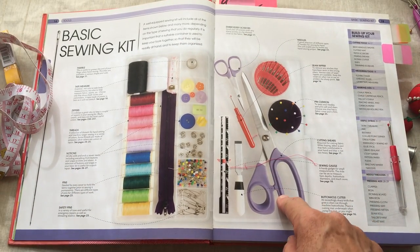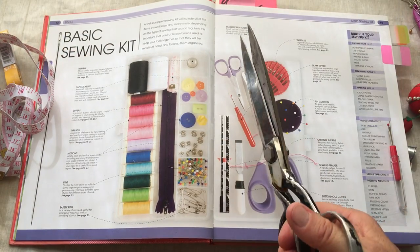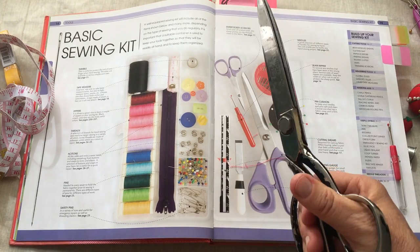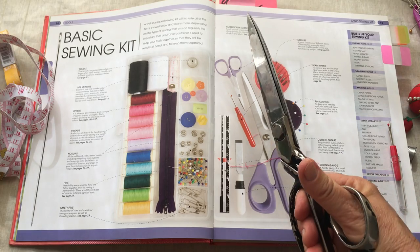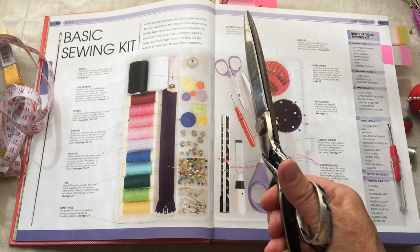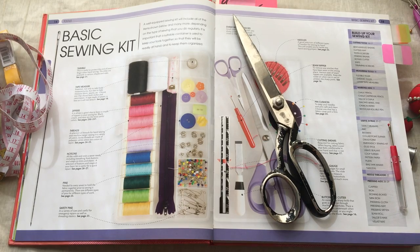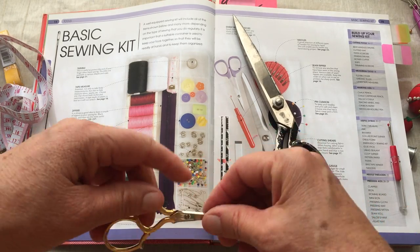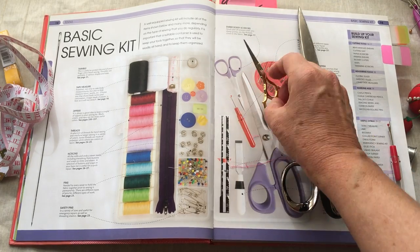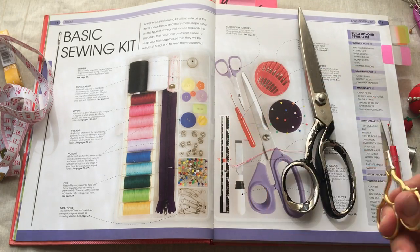Another tool is cutting shears. You need a comfortable pair — balanced, not too heavy. These are mine; I've had them for 30-something years. Never ever cut paper with these because you will dull the blade. You also want embroidery scissors available when sewing or doing embroidery. They're helpful to trim threads close to the fabric without damaging it.